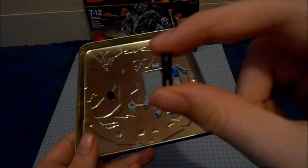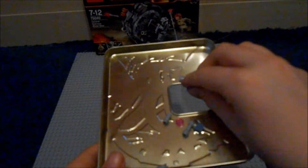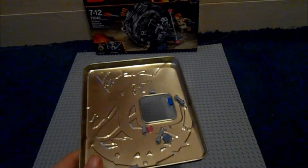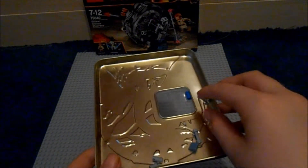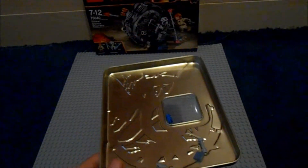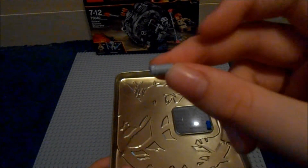And that's the front. Spare pieces: you get one of these black connector pieces, a black stud, two of these black-grey Technic pieces, one light grey piece, a spare control panel, a chrome lightsaber hilt, a plain light grey lightsaber hilt, two light grey short connector pieces, a blue connector piece, and a dark grey slanted piece.